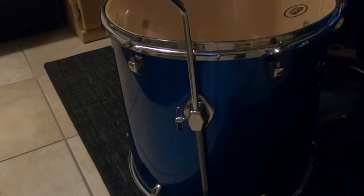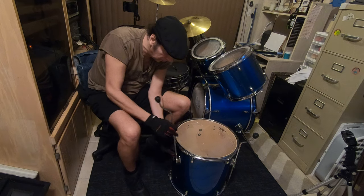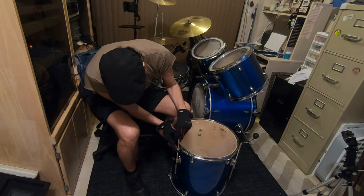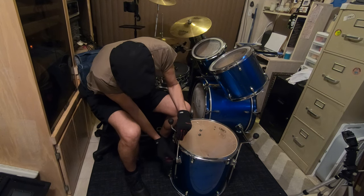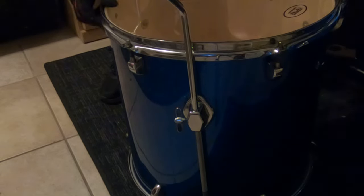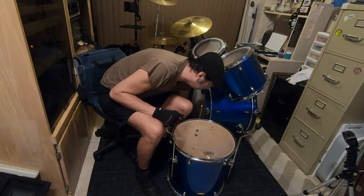Snug it up. And then of course we're going to do the same thing to the next one. Try to line it up like you did before. I'm just putting them all a little flat and then we can readjust everything, and down to the last one.